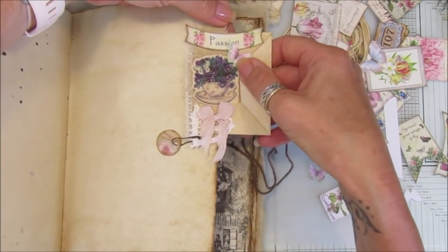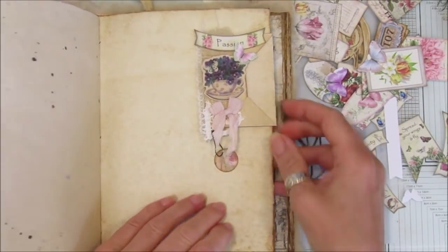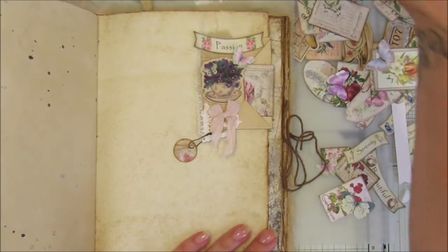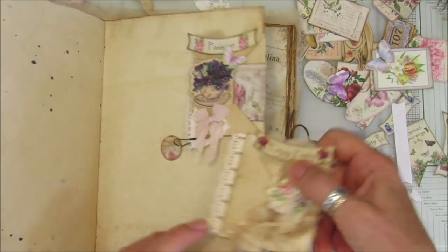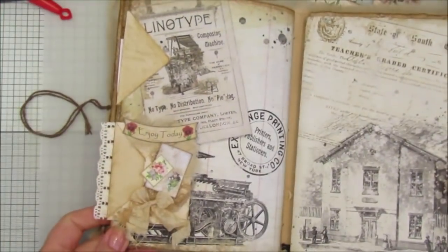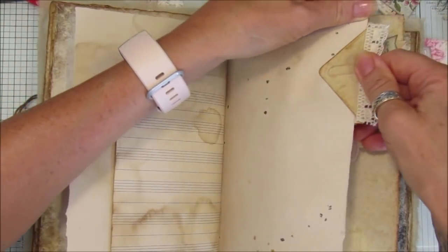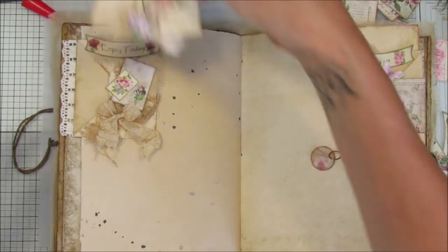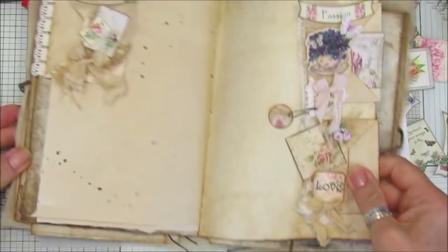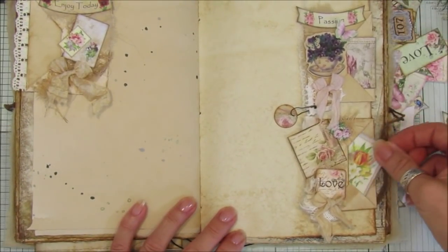That just sits on the edge of your page and then you've got a little pocket there to pop some little pieces in, which I think looks lovely. Then the same with this one - this one would have to go this way. Let's pop this one on this page here, so that goes that way and this one goes this way. So they look really really lovely and they are just made with little envelopes and a paper clip.